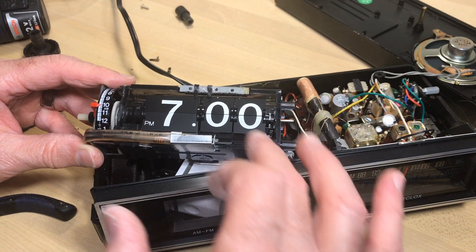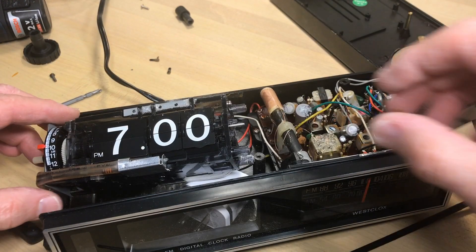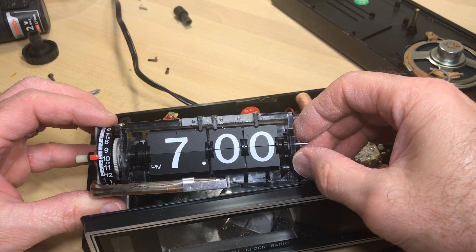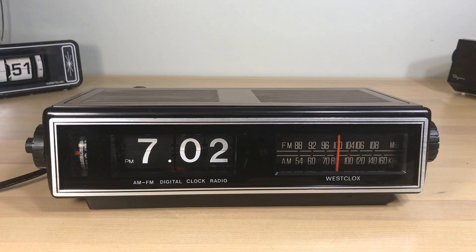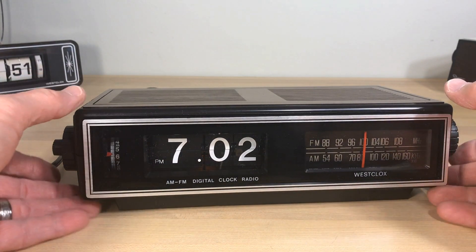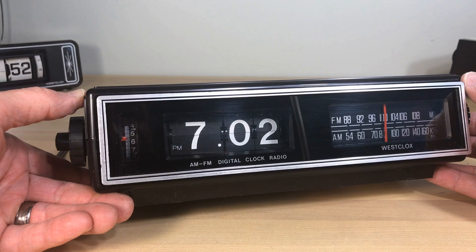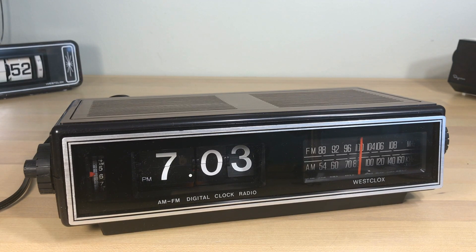We'll do the minutes as well in the same way — I'm not going to bore you with that, it's the same process. Once we get that in place, it looks like everything's going to be okay. In fact, once this is in the clock you're not even going to be able to see those, and I think it actually looks better than the original. You can't even pick them out, but they're there. As you see, it's just got a weird way of flipping — we'll go ahead and take a look at how it flips over on the hour.